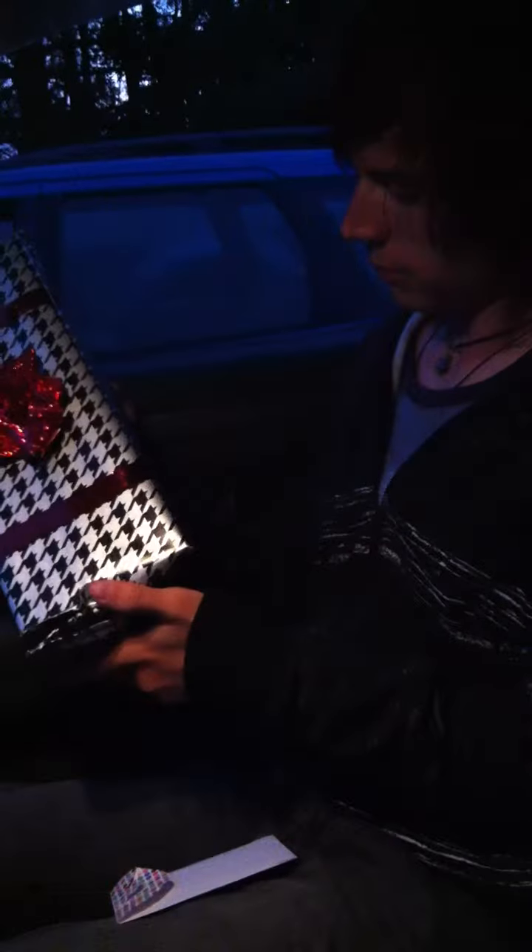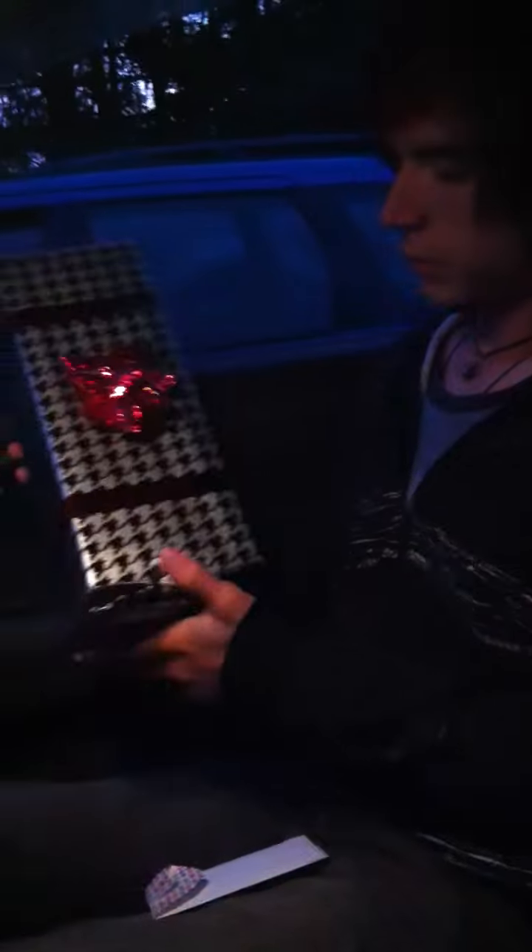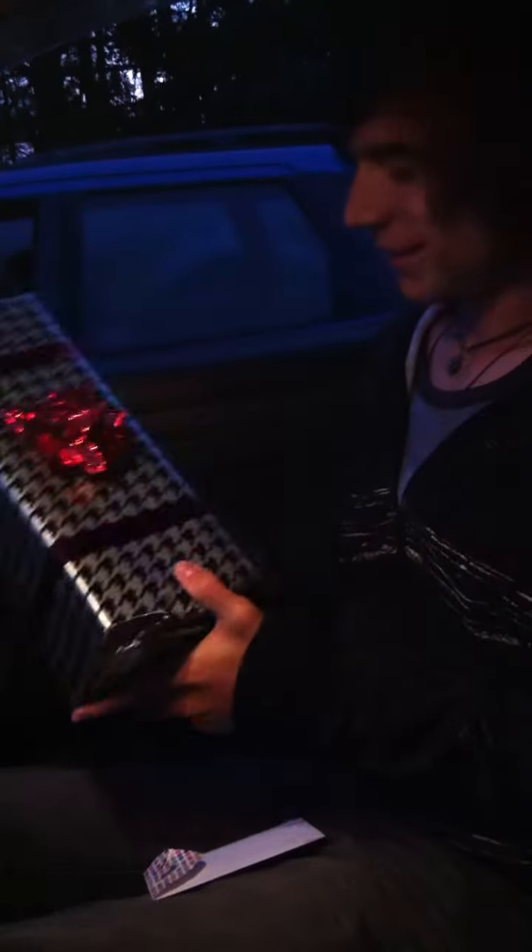What, the packaging? Yeah, what is that, houndstooth? Yeah, how'd you know? I know my houndstooth. Okay, you can start opening.